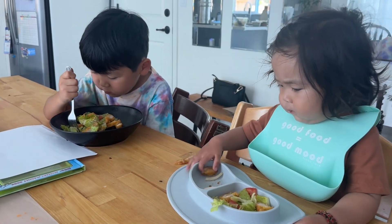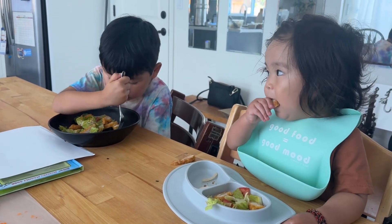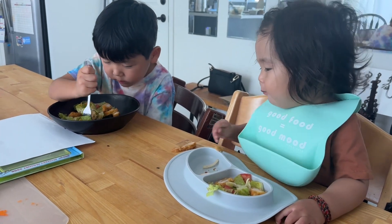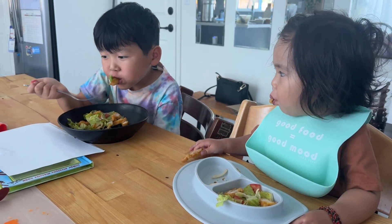How is it? Yummy? Give me a number. I'm tasting it. Oh, you're still tasting it. That's a big bite.